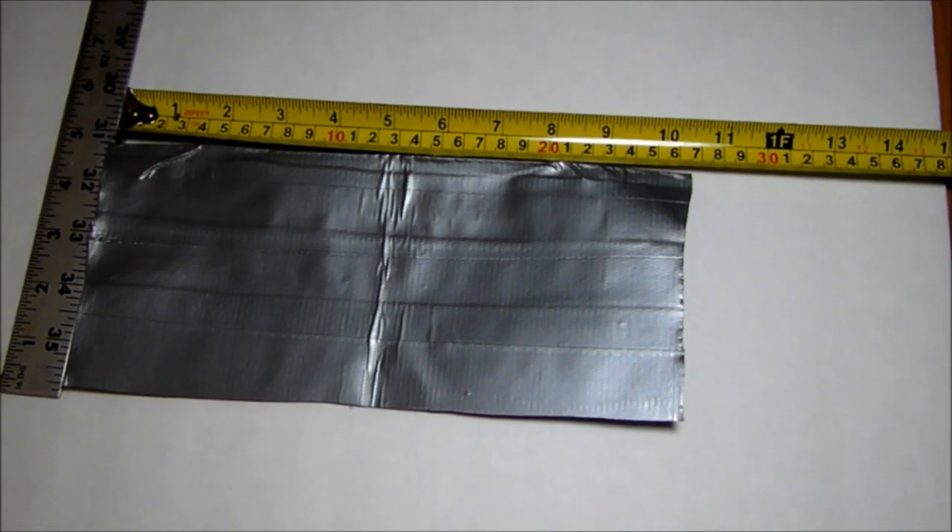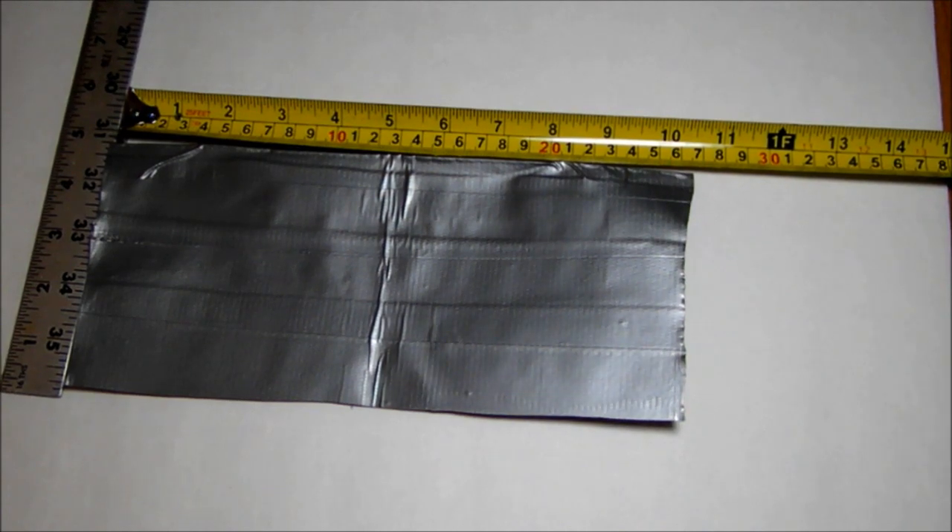To start off with the duct tape fly swatter, we're going to need a piece of fabric about this big. Take some plastic clothes hangers and cut out the bottoms.